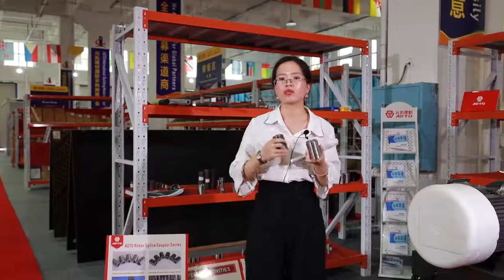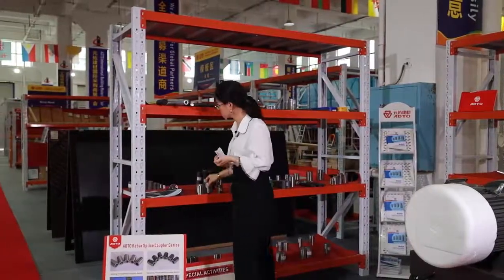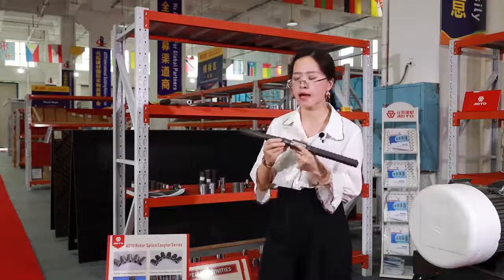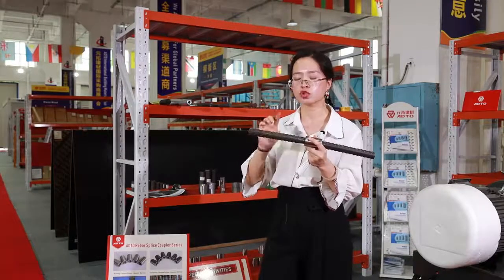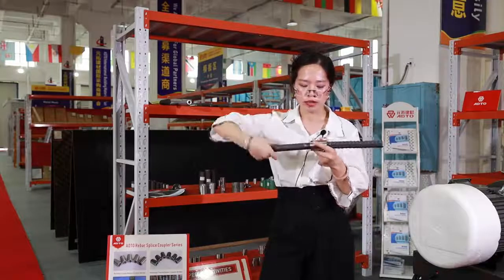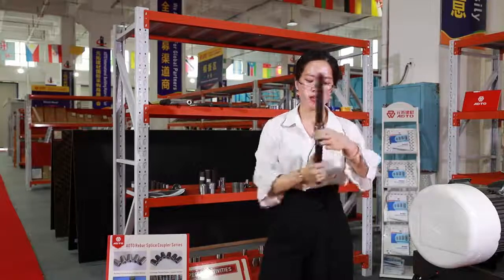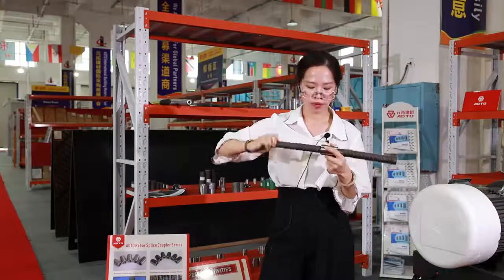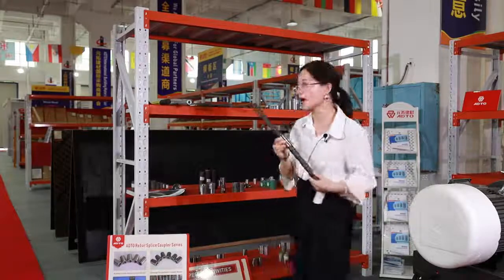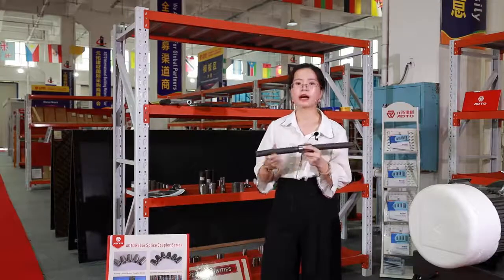According to the threading direction, there are three types. This one is the standard rebar coupler. The diameter of two reinforced bars is the same, and the threading direction is also the same — turn left to open, turn right to tighten on one end, and turn left to tighten, turn right to open on the other end. We call it standard rebar coupler.